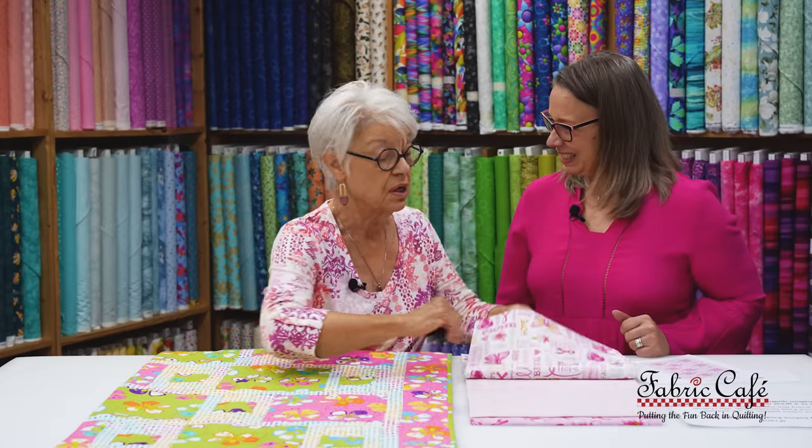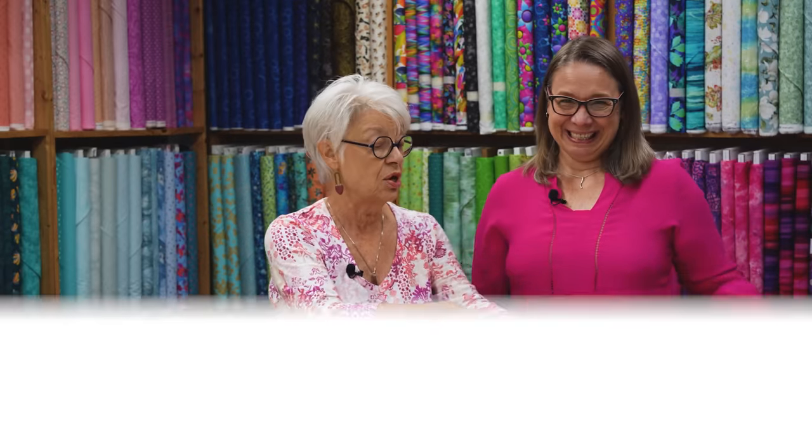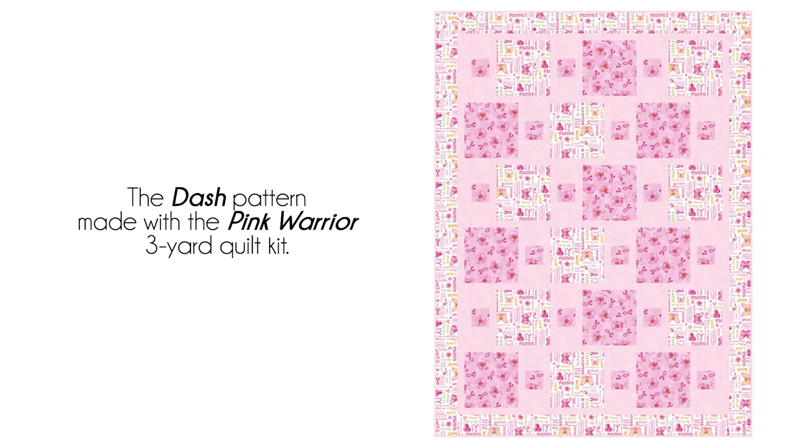We don't want to keep you in suspense any longer, so let's show you an image of what this one looks like. It has that great double focus with the pink showing you the separation of the blocks. It's beautiful — I love the pink monochromatic kind of theme here because I think it's very soothing and very loving. Pink does represent love.